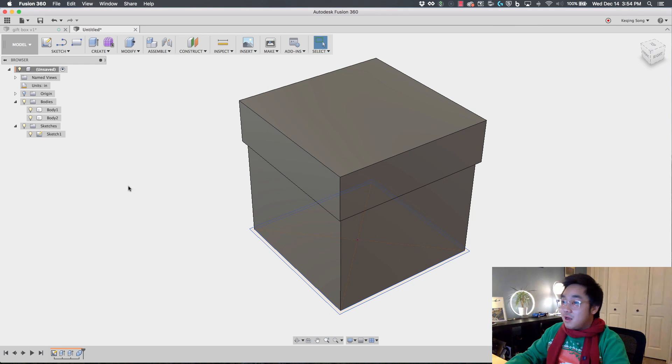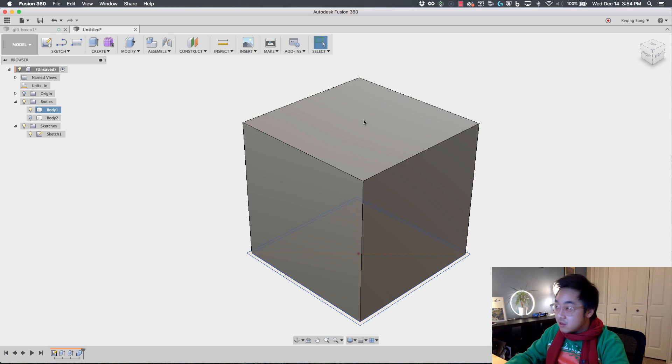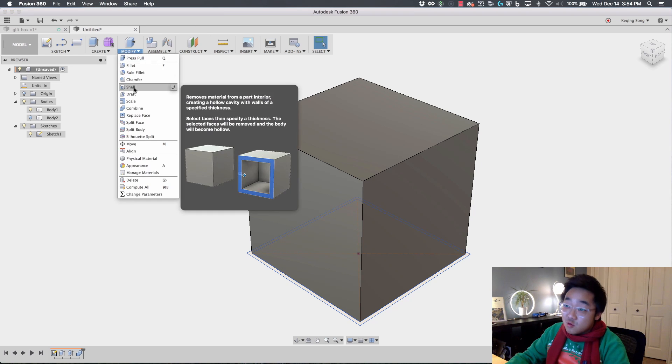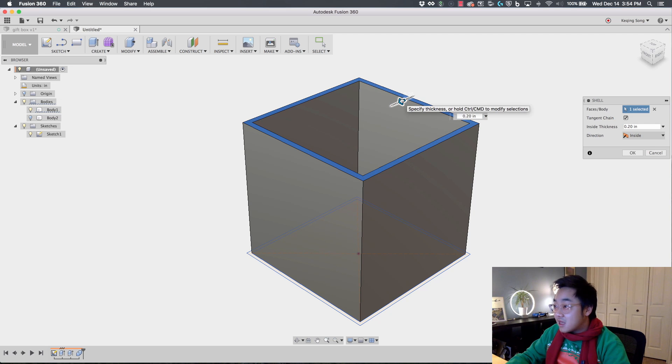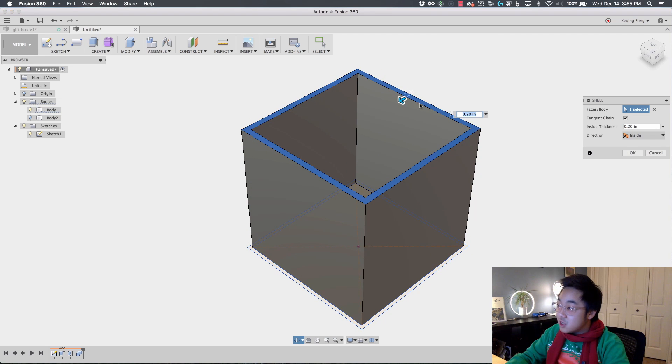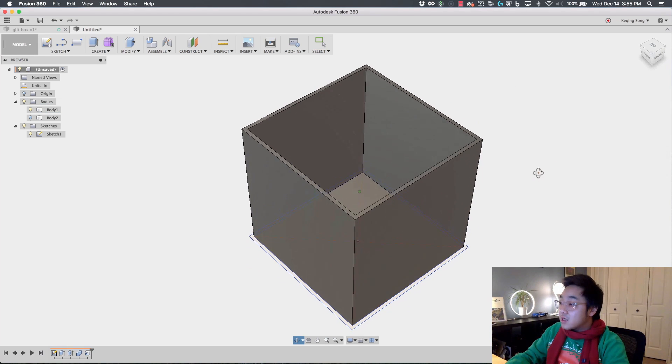Now we're going to hide this lid and remove the material within the box so it's a shelled interior. We're going to use the Shell tool — under Modify, there's a tool called Shell. We're going to click on the top face to remove that face and shell it. You can drag the arrow to see how much you want to shell. I'm going to give this 3 millimeters to keep things consistent. Say OK, and now our box is shelled.